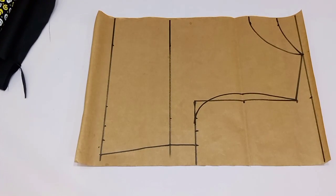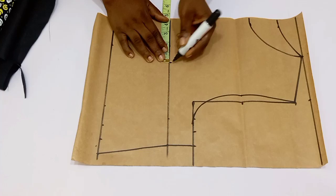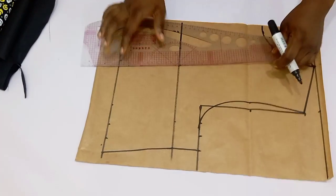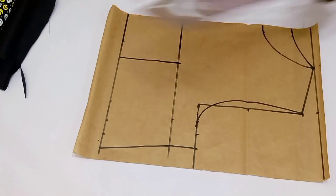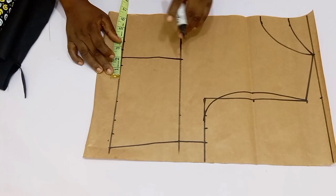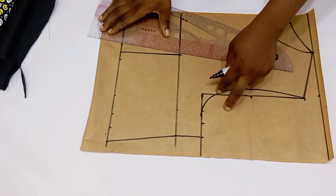After you are done, go over to the bust point line and from the center front divide the nipple-to-nipple measurement by four, add half an inch, and mark it on the bust point line and the waistline, then connect the line. For the darts I use 1.5 inches — share it equally on both sides, so mark three-quarter of an inch on both sides and then connect it into the bust point. You can see what I am doing.